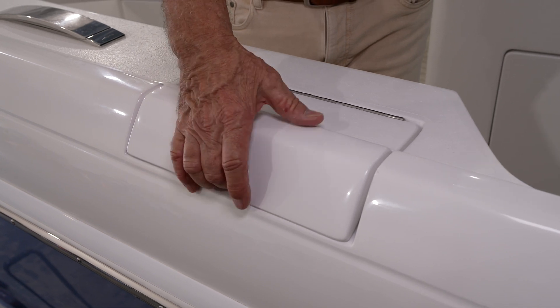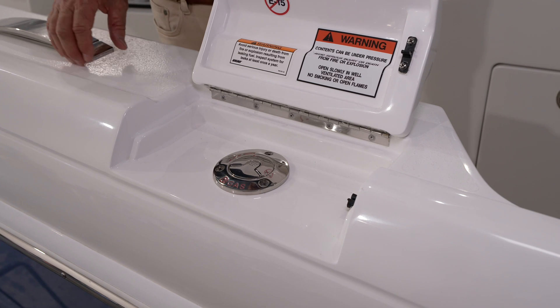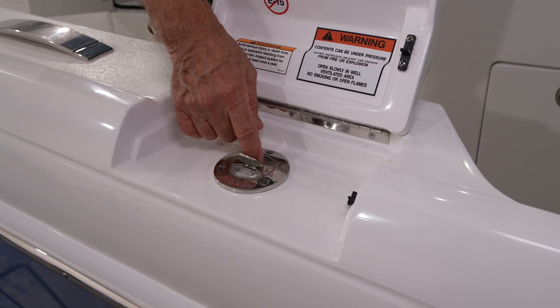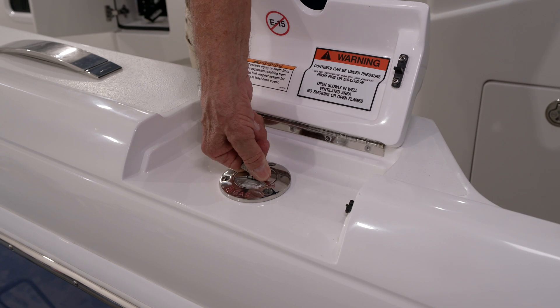To open the gas fill, you'll press the center of the cap — a little flipper will pop up — and you can unscrew the gas cap.